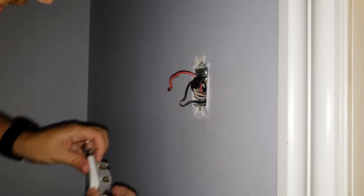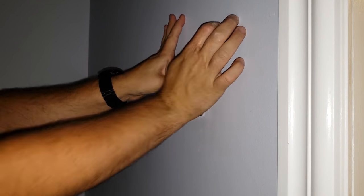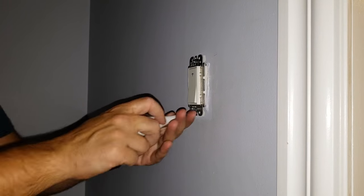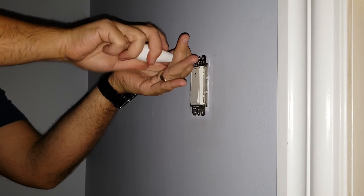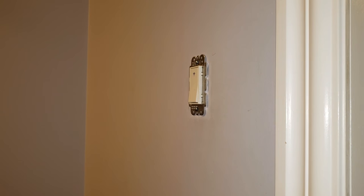When installing the switch I had to refer back to the manual, which was very helpful because it allowed me to see which wire color should be placed on which part of the switch. Next we're going to look at how to set it up on your wireless network and get it synced up with Google Home.